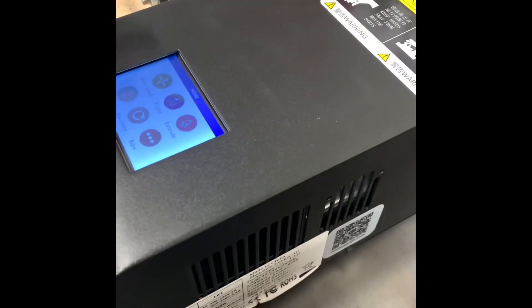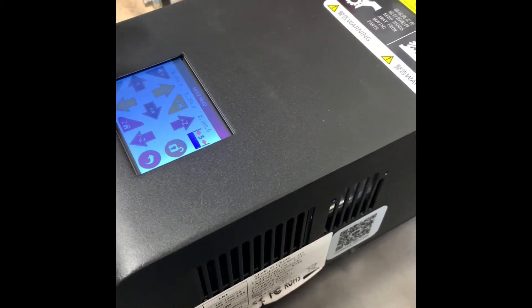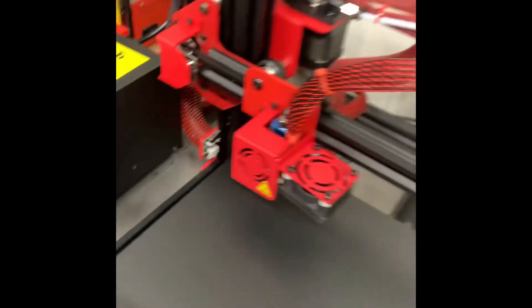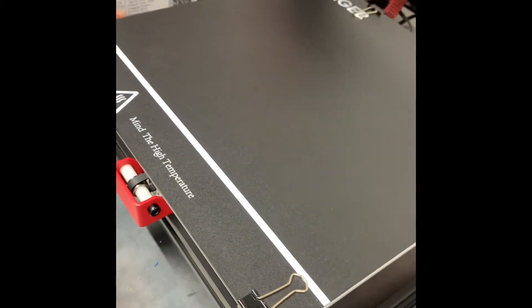Gonna get that up. Move head Z. That'll work. Alright, I'm just gonna level the bed, get everything leveled in as best as I can and try this all over again.